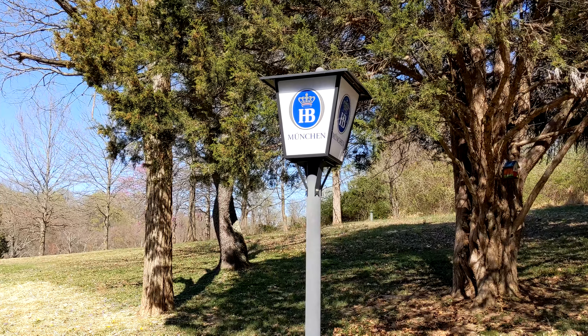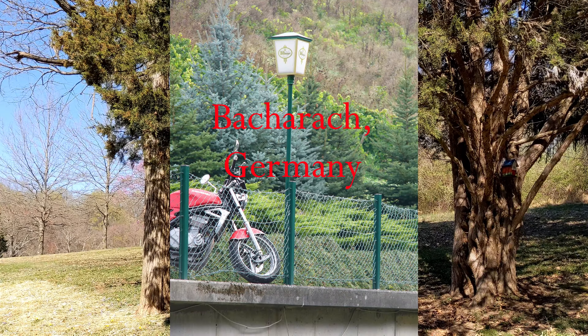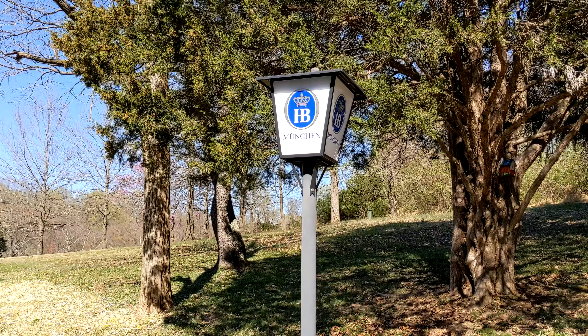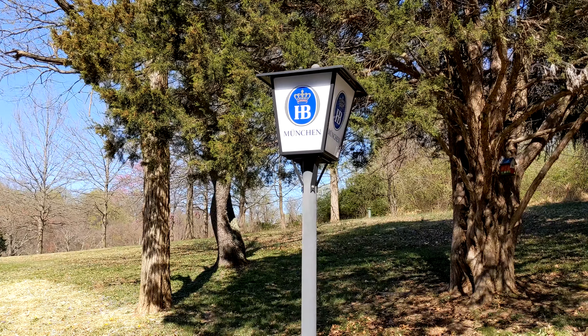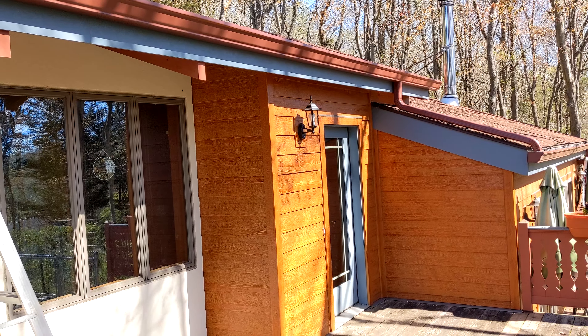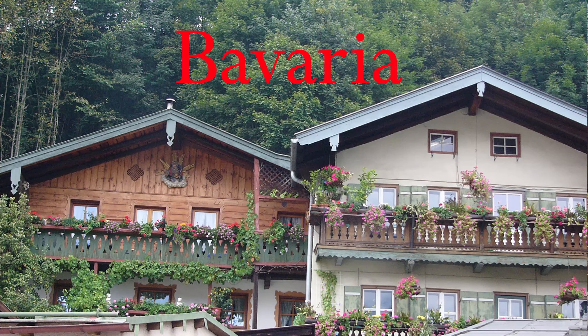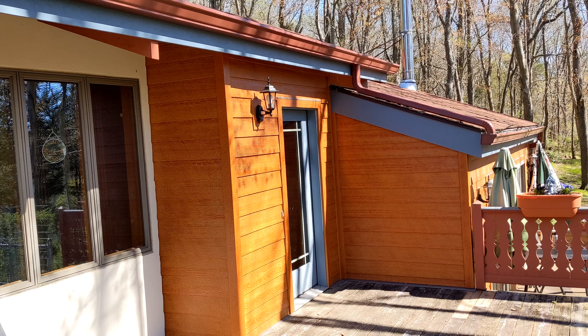Here we have our Hofbrauhaus post lamp, which recently took a hit in a storm, but I managed to put it back together. Also, when we replaced the siding, we installed this blue fascia trim — again, that's to resemble what we saw in Germany and Switzerland.